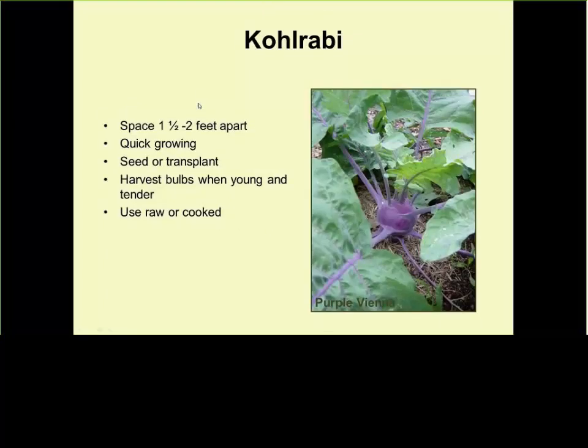Kohlrabi — here's the purple Vienna variety. They come green and purple. A little bit of fertilizer and it shades on its own. Watch out for aphids. Some people like to harvest them young and tender, even fresh as a snack. If you leave them longer, they get bigger and more woody and tougher, but they will cook well in stews and can store for a long time over the winter.